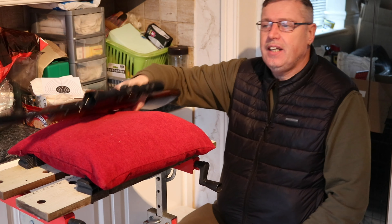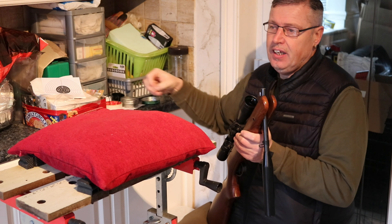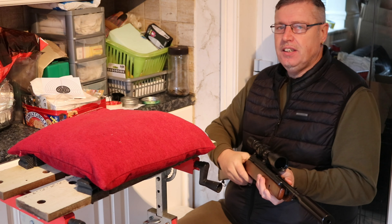Next test for the BSA: target shooting. I am going to put five into the centre and then one into each of the four red corner targets to see how accurate it is. Let's see how it goes.